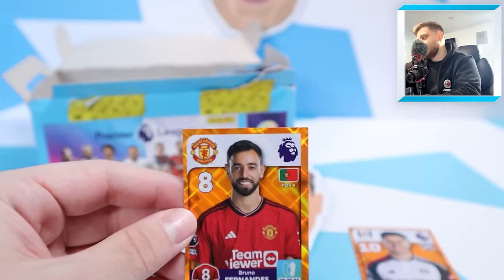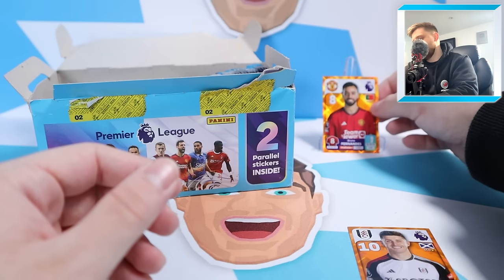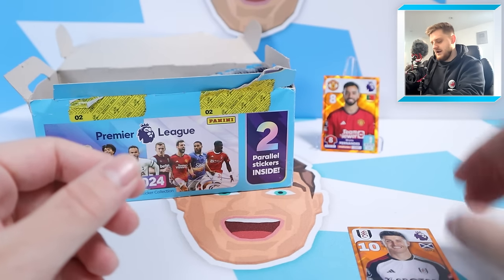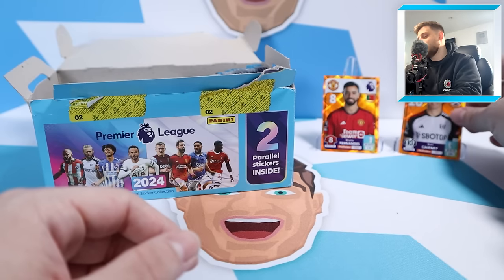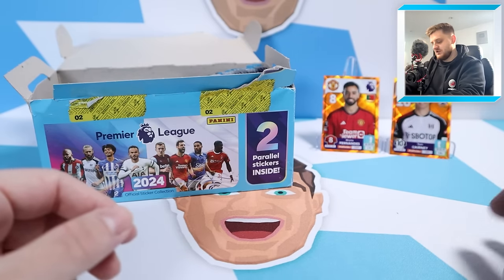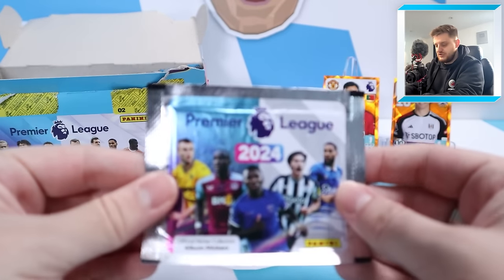Bruno Fernandes - that's a really nice one. We'll stick that at the back of the screen for the rest of the video. Bruno Fernandes, a nice orange parallel - might as well put the Tom Kearney up there as well. You never know, we might get another one inside this box. You're guaranteed to get two minimum, I'm pretty sure.